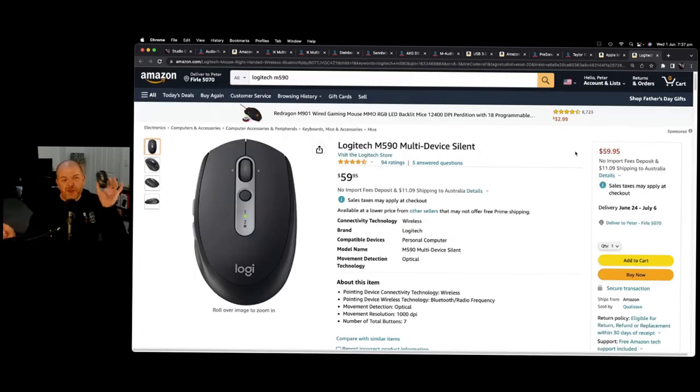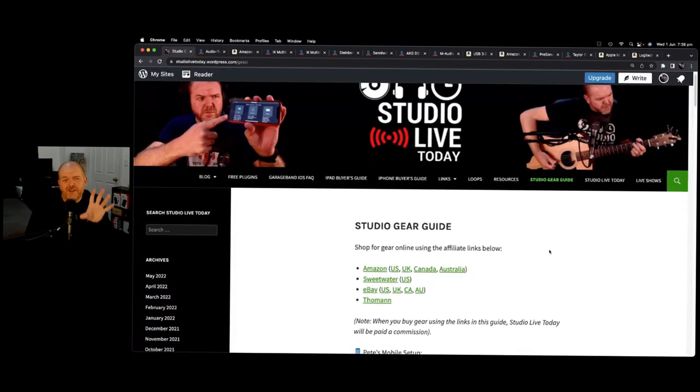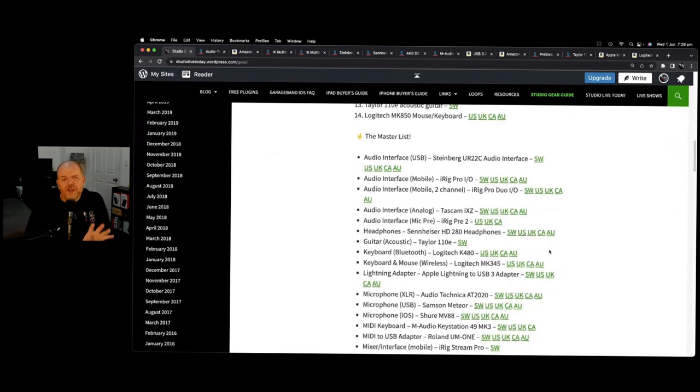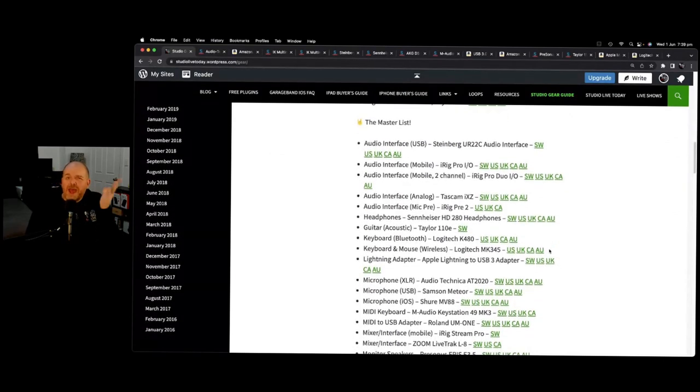Last but definitely not least is the Logitech M590 mouse. The reason you haven't been hearing a lot of clicking and scrolling is that this is my mouse of choice — it's the silent mouse, and you barely hear it click. If you're recording in the home studio with people around you, or you're a mobile creator, having a mouse is really cool. Any Bluetooth mouse will work with iPad or iPhone, but this is the one I recommend. For more information, jump over to studiolivetoday.com to check out my mobile setup, desktop recording setup, and master gear list.